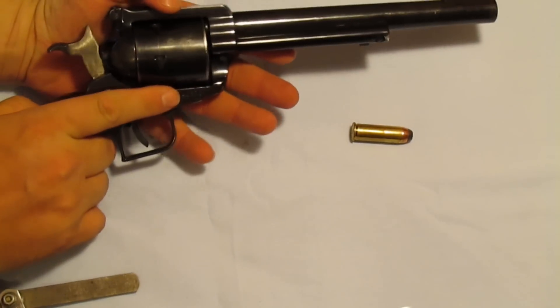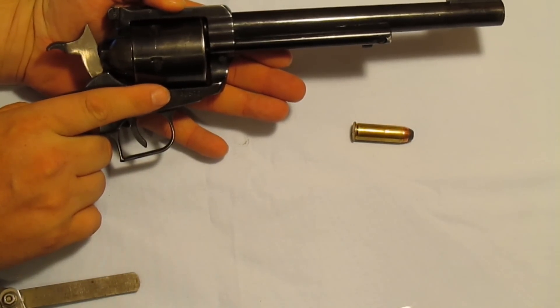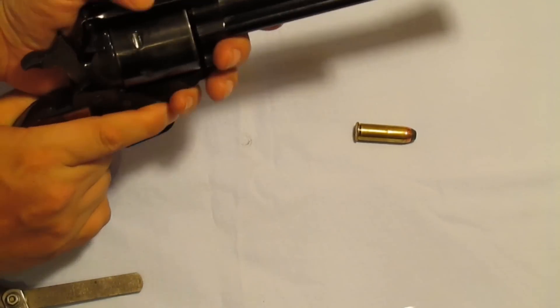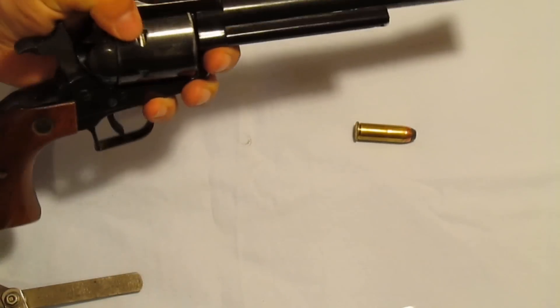If you don't believe me, you can Google image search '500 Smith & Wesson Magnum finger amputation,' and there are some very graphic photos of someone that was shooting a 500 Smith & Wesson Magnum and it removed a couple of fingers.